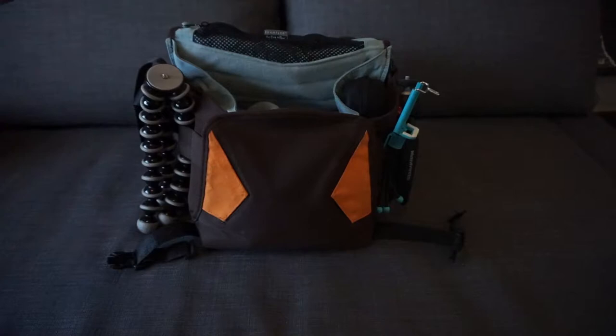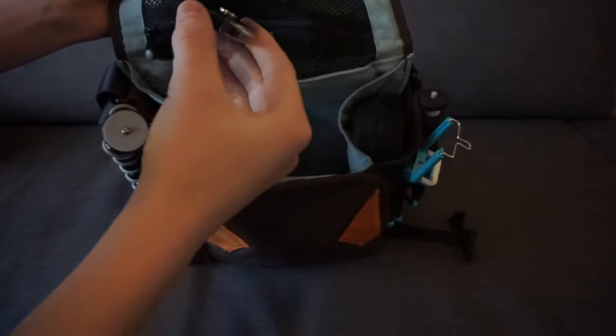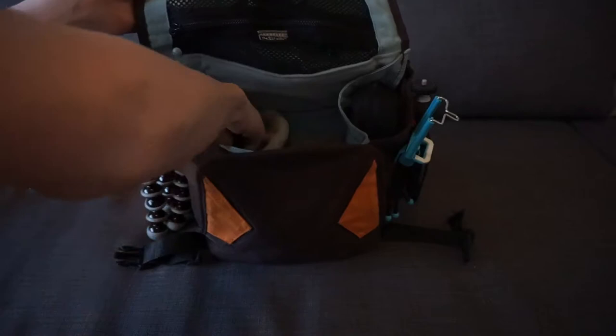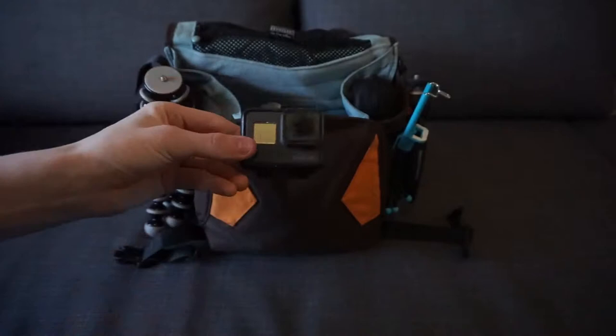We'll get to the sides later, but on the inside pouch here — you can see there's a little inside pouch right there — on the left side I have some little lights. They're a little bright, but they do get the job done. So when it's dark, I turn these little bad boys on and put them on my GoPro or on my Sony a6000 that I'm shooting on now. They're pretty decent for low light situations.